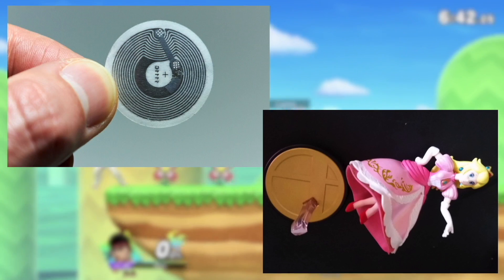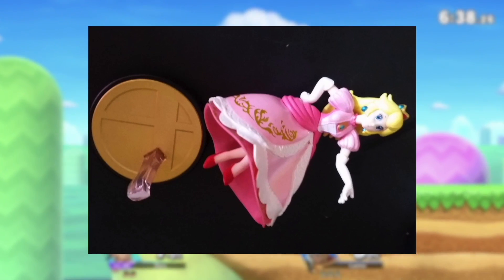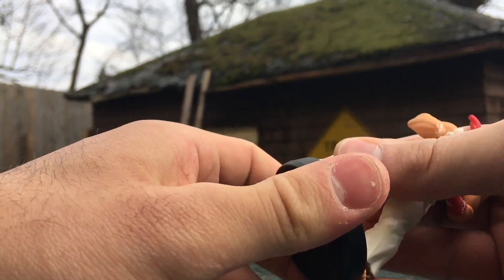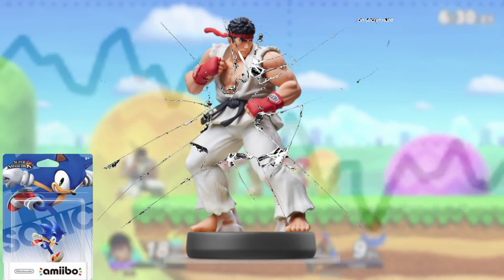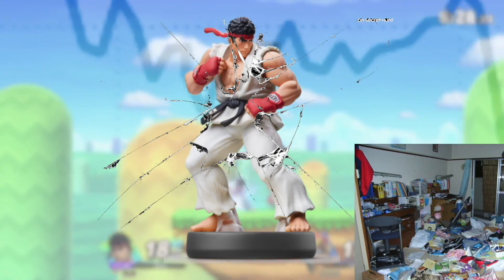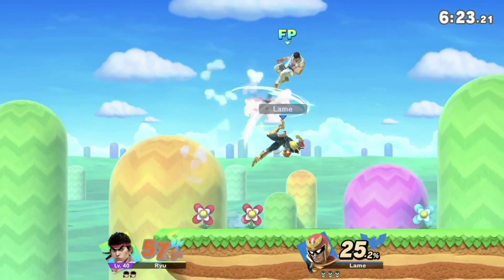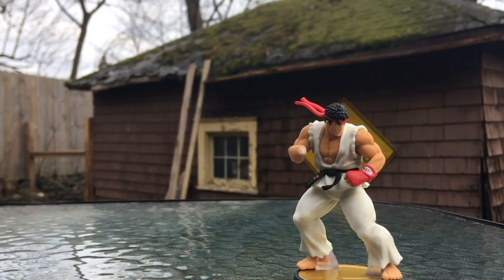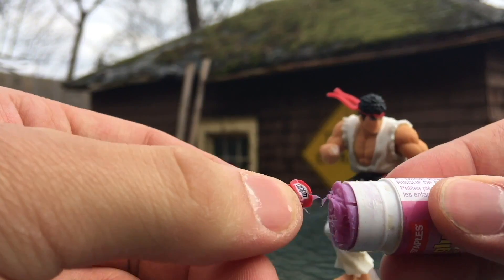Just because it's a lifeless statue doesn't mean it's unbreakable. Unresponsive NFC chips and physical damage are the only known culprits to a busted amiibo. I'll start by fixing the physical side. Snapping your amiibo's arm, leg, or head off by accident is no fun — it drops the monetary value and generally doesn't look cool on your shelf. But don't worry, there's a simple fix. All you need is some super glue, a couple napkins, and q-tips.